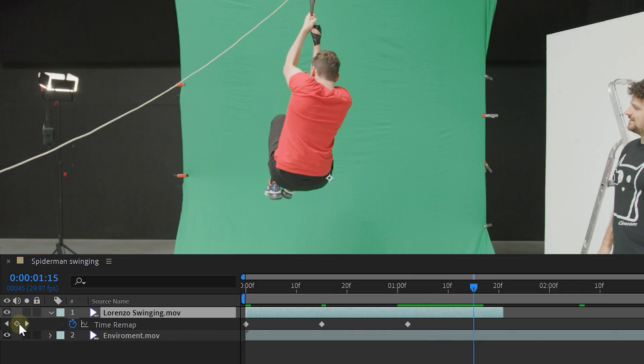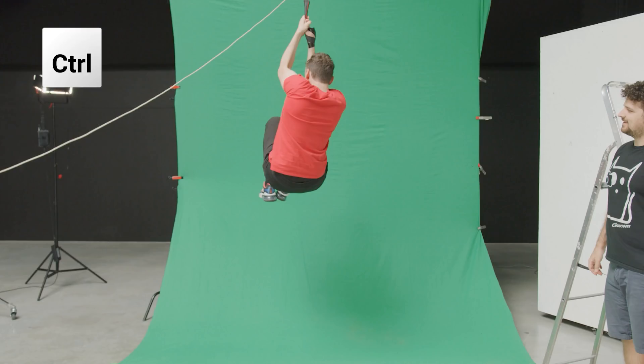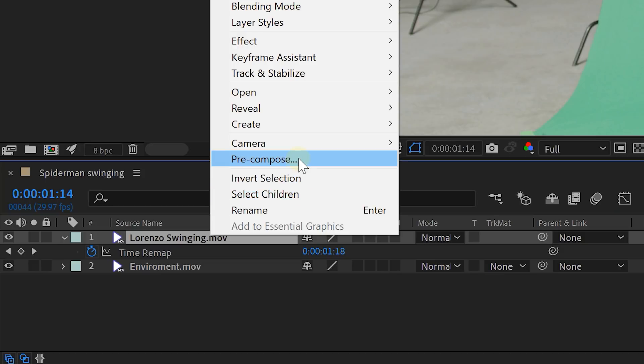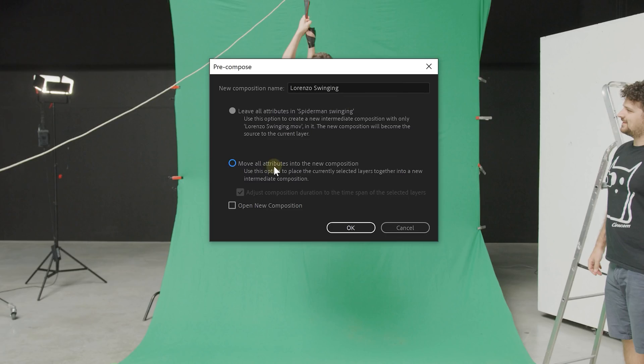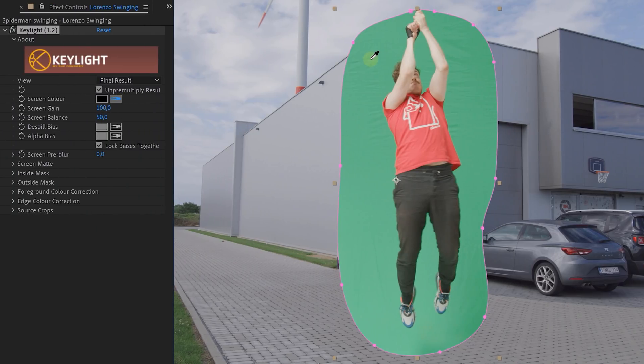Look for the point where the actor is completely turned around and drag that keyframe to the one-second-15-frames mark. This will leave you with your actor spinning around in one and a half seconds. If you want, you can shorten your composition — press Ctrl+K to open the composition settings. Next, pre-comp the actor clip and move all attributes into a new composition. On this new composition, create a mask so that you only have your actor with the green screen, then use the Keylight effect to remove the green.